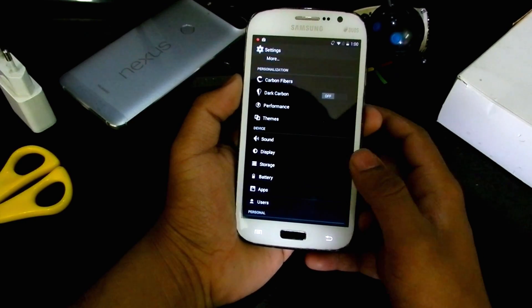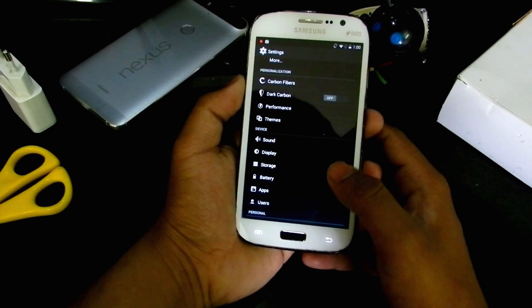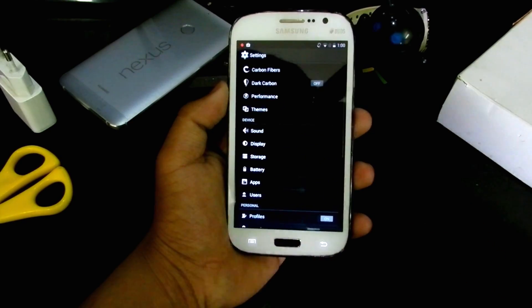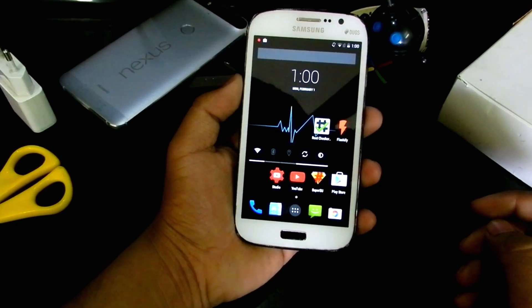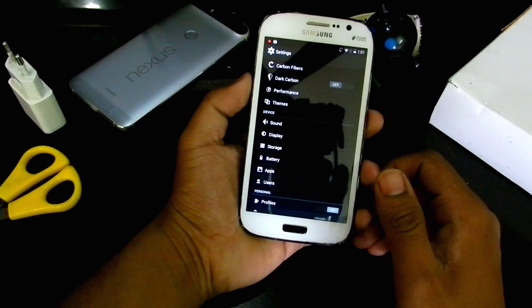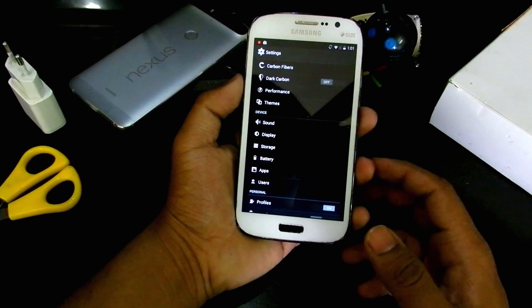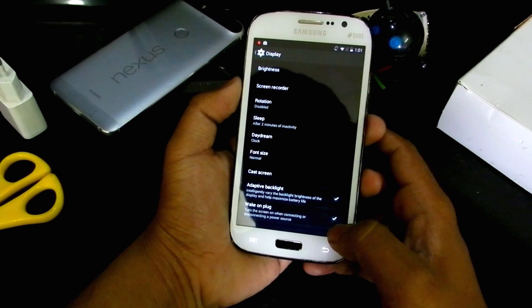Going down to sound, display, and storage — storage shows internal storage and SD card. Battery life is really good; it easily runs for two days. If you have a SIM card installed it will easily last a day or so. On CyanogenMod 5.1.1 it only lasted me about five to six hours, so this is much better.